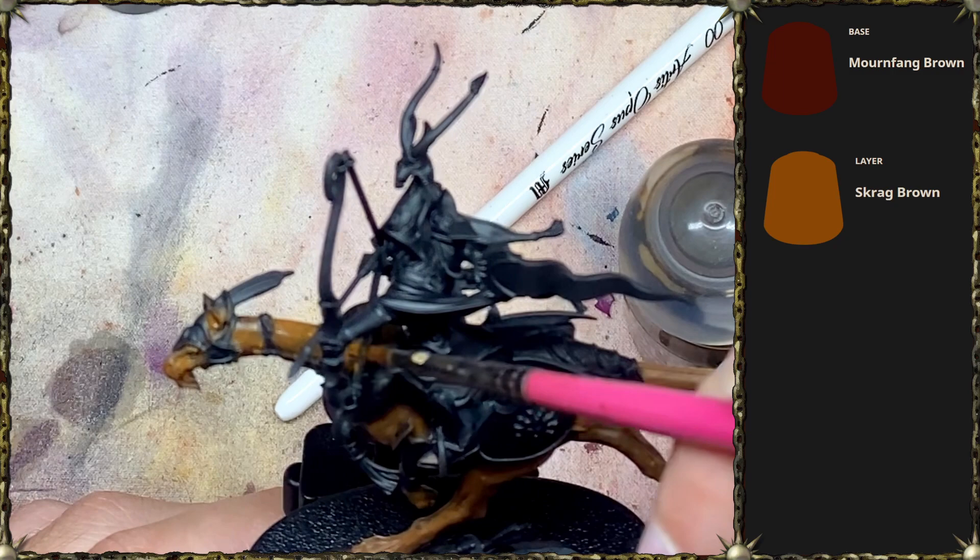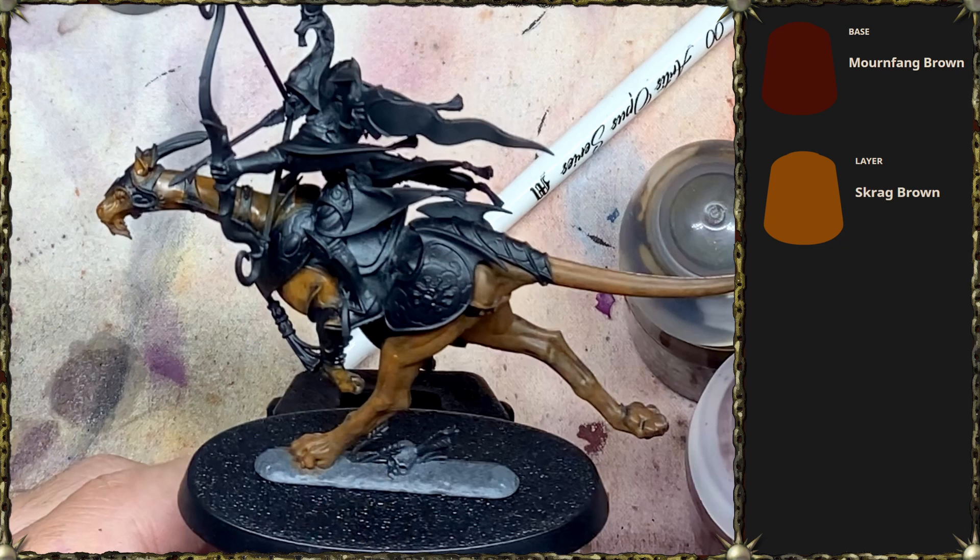I really should have painted this before putting the guy on top, so that I could reach that one bit of his neck without putting the paintbrush to the model above every time.